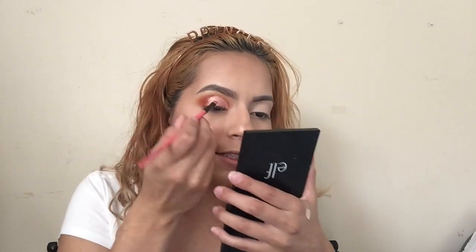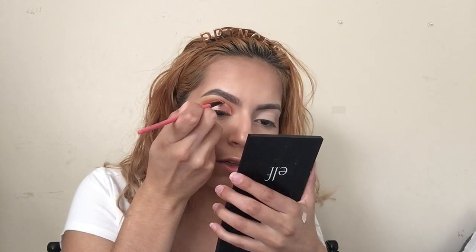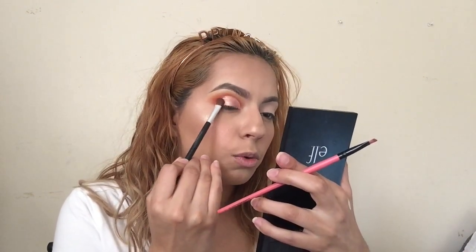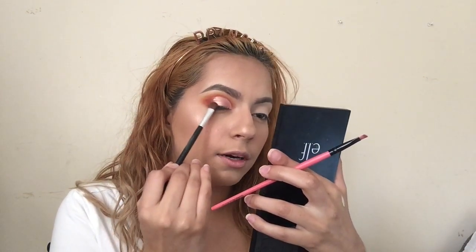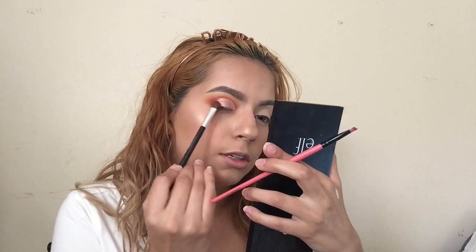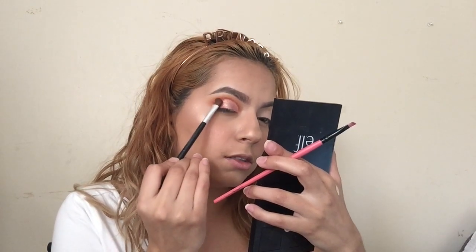I'm gonna grab a small angled brush, dip back into those two red colors, tap off the excess, and line where I cut the crease — going right on top of the line to make it look cleaner. Using the same brush, I'm gonna flick the product up lightly for a blend. I'm gonna apply the red shade at the corner where the eyeshadow meets the concealer and blend those two together.